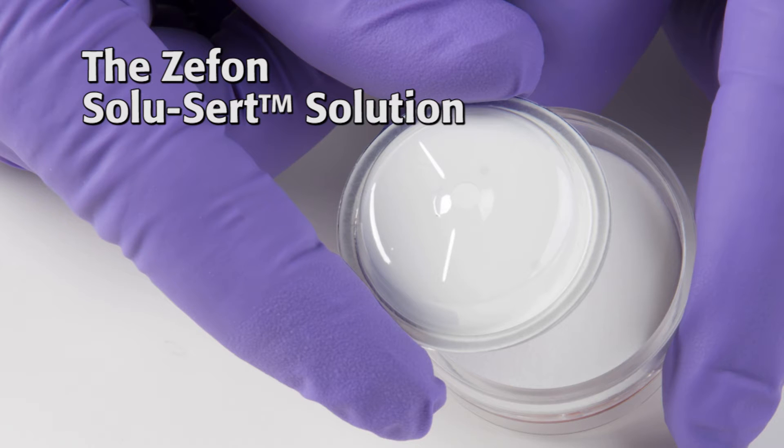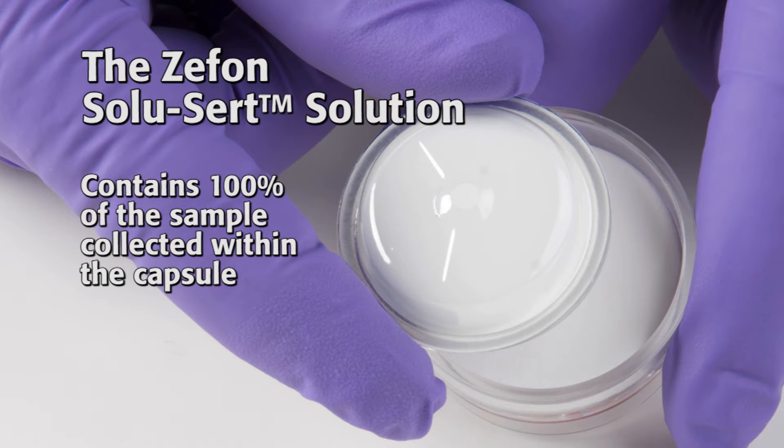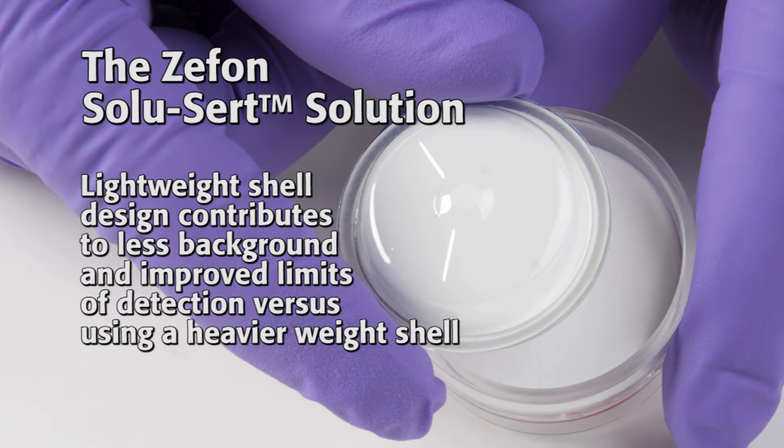The SoluCert meets the NIOSH requirement for wall deposit accountability with 100% collective efficiency of particles entering the cassette. Easy laboratory processing requires no rinsing or wiping and alleviates worker bias. A lightweight design allows for less background and improved limit of detection.